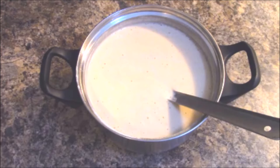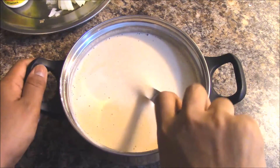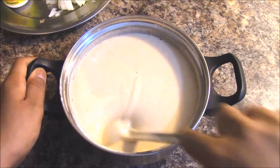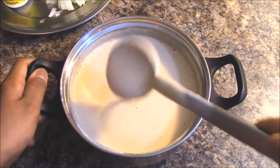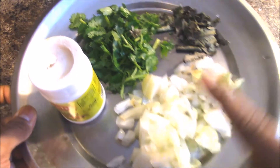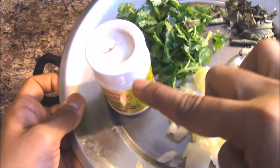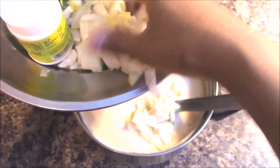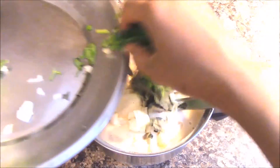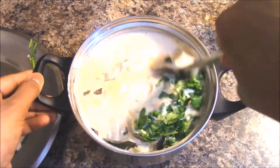After resting for four hours, add some additional ingredients to the batter: one big onion chopped, curry leaves, four to five coriander leaves (quarter cup), and a pinch of asafoetida. Add all these ingredients into the batter and mix well. The spicy toor dal dosa batter is now ready.